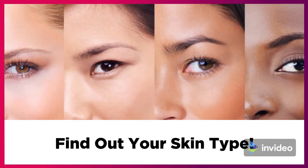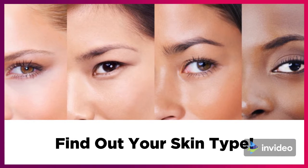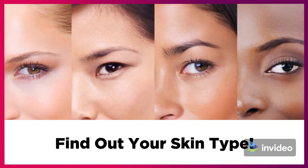Hey guys, it's Kiera from Kiki's Chic Keys. In today's video, I'm going to share with you an easy skin type test to figure out your skin type.